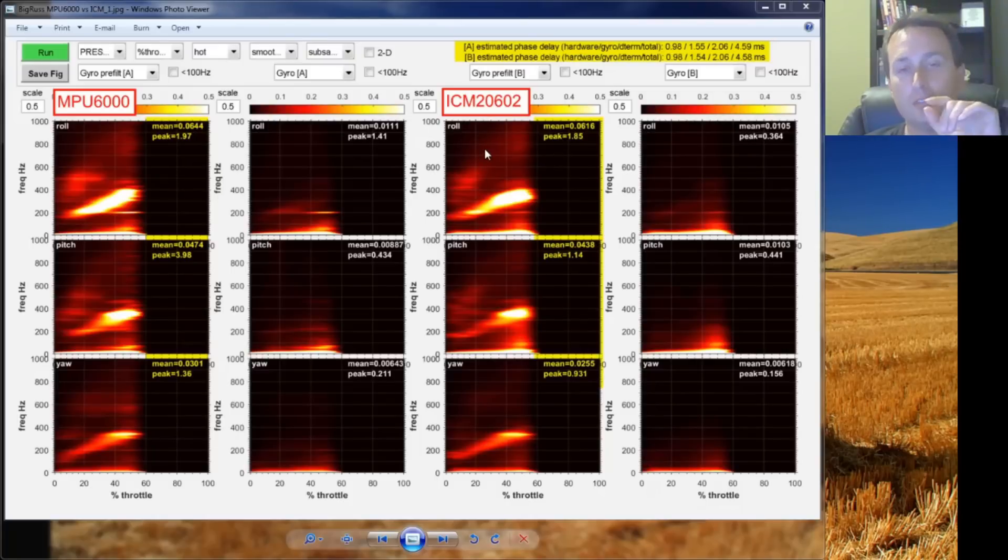Let's go through some data. This first test is from a top pilot out of Florida who had a flight controller board with both an MPU and an ICM-2602 on it. He ran the same course with each gyro. Obviously there's variation since it's two different flights and not the exact same line, but you can see the MPU-6000 was actually producing slightly higher peak and higher average noise. I have these logs available if anyone would like to receive them.